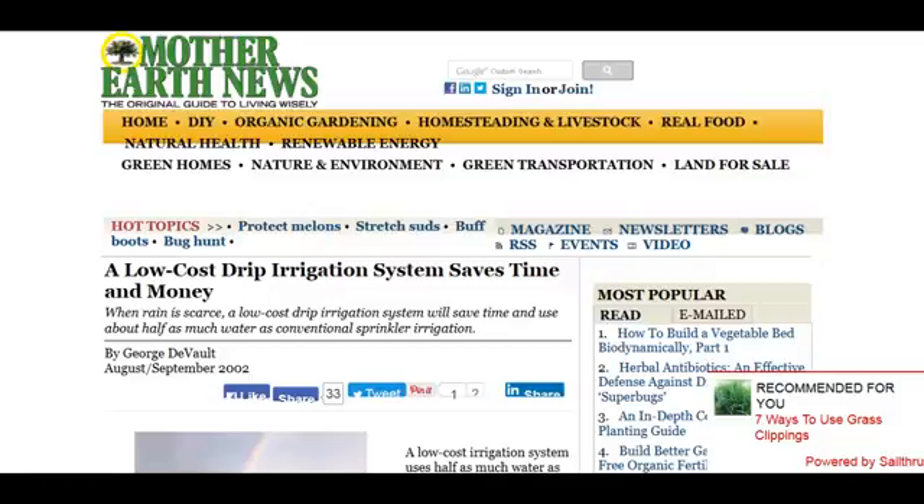Water is the most precious resource wherever you go in the world. Doesn't matter where you live or where you're farming — water is a rarity. I'm living in Michigan, surrounded by the largest freshwater reserves out there, and I still need to get an irrigation system for my farm.